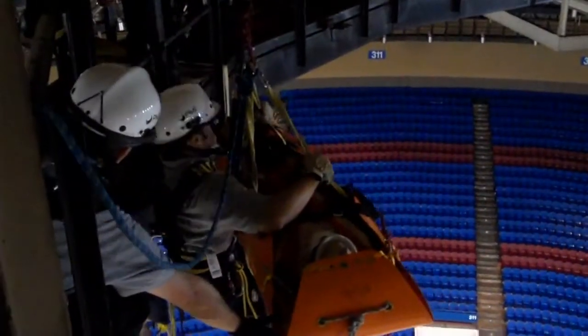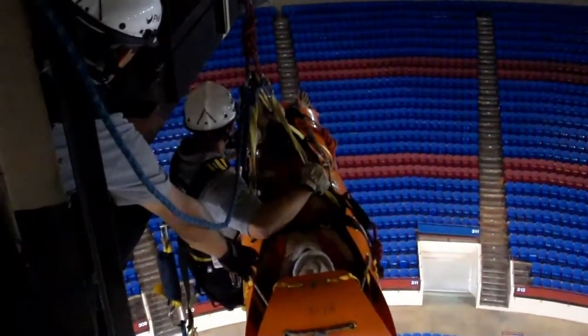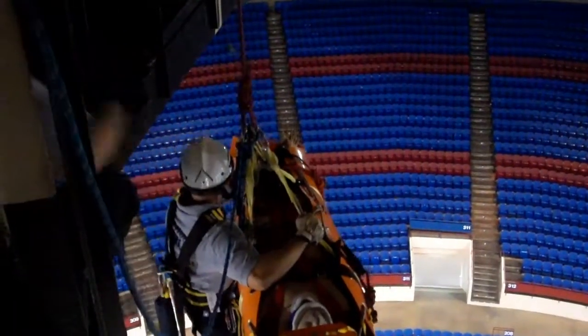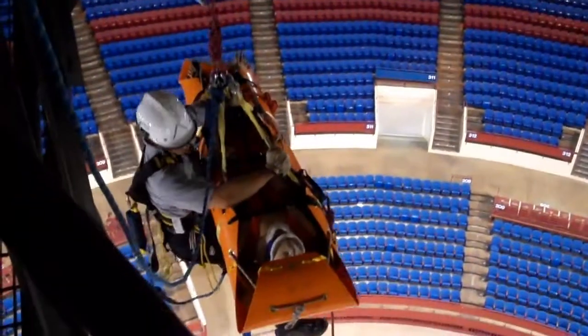We're going to throw it lower. Ready? Yes. Go on. Go at a steady pace. You're ready. He's clear, right here. Yeah, that's too much.